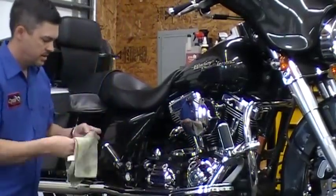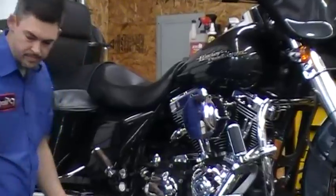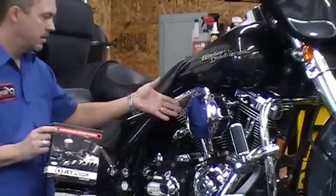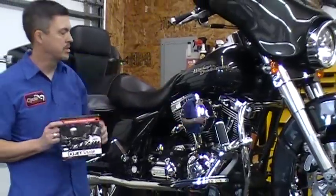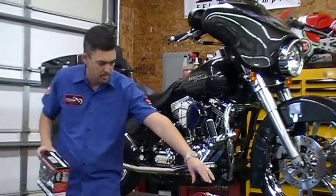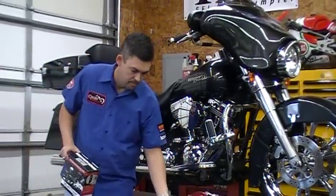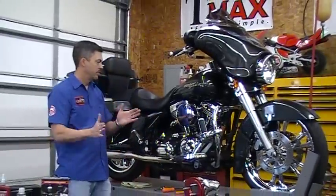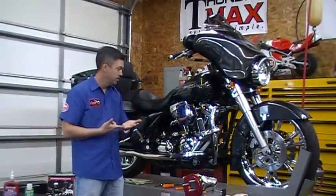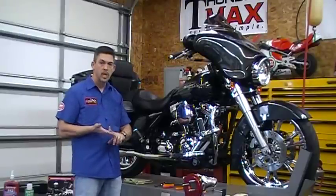So there you go — that's the JetScream complete breather system. It's naked with teeth. I'm running a purple filter to match the purple pinstripes on the bike. We have them in all sorts of colors: here's a red vacuum plate — chrome, black, blue. The filters are available in all the colors; you can see them on the website. We've got Screaming Eagle orange, yellow, green, purple, black, blue, red.